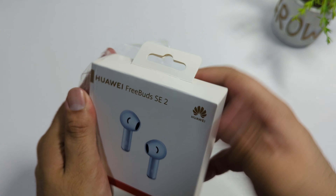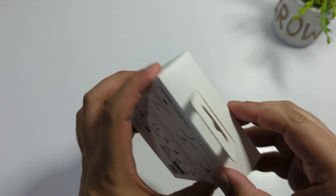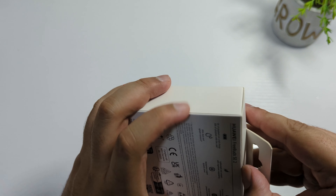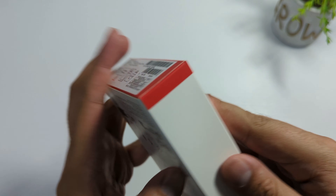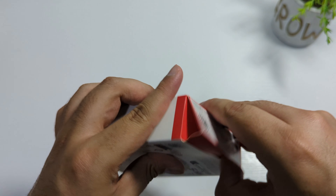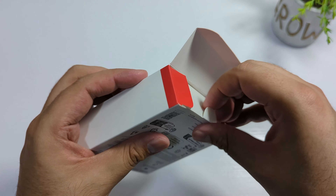I'm going to test the sound quality in this video, and in the future I will make another video of my full test as well. The color I got here is sky blue, but you can also get this in white.